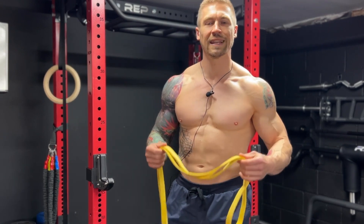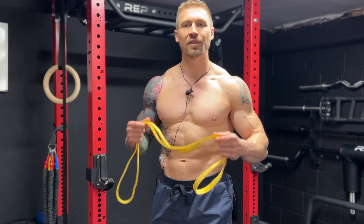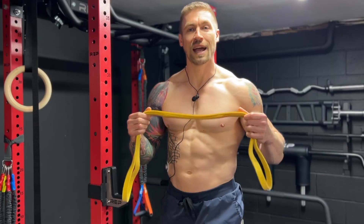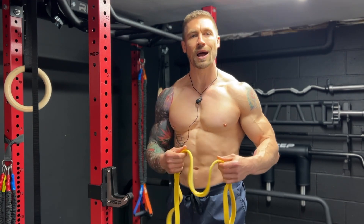First things first, you want to use a light to medium resistance band with this exercise. The thicker the resistance band, the harder it's going to be. You want to anchor the band to something very sturdy and stable right about chest level.